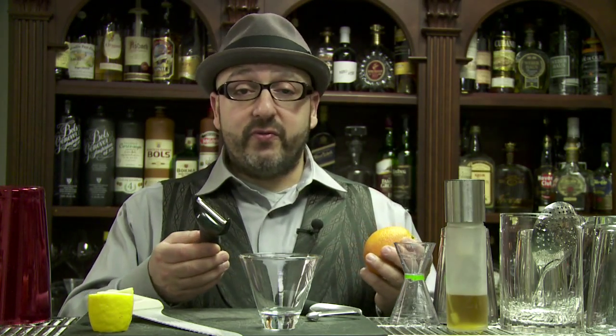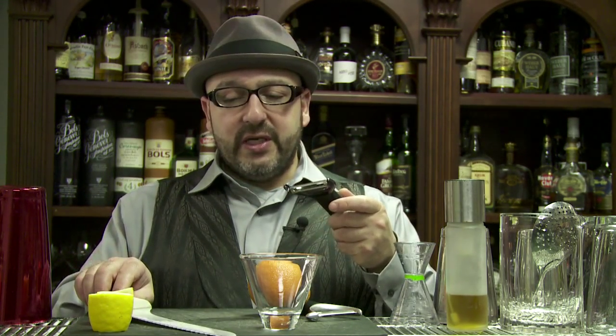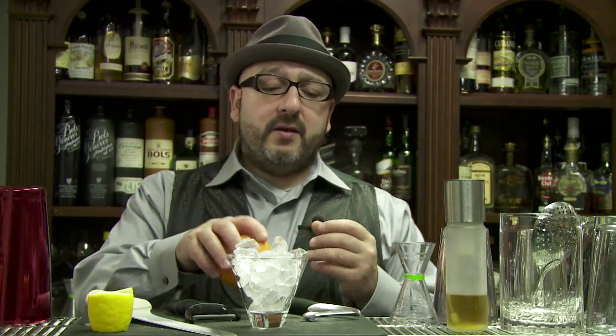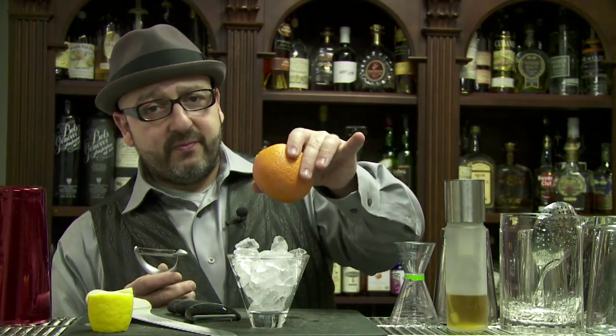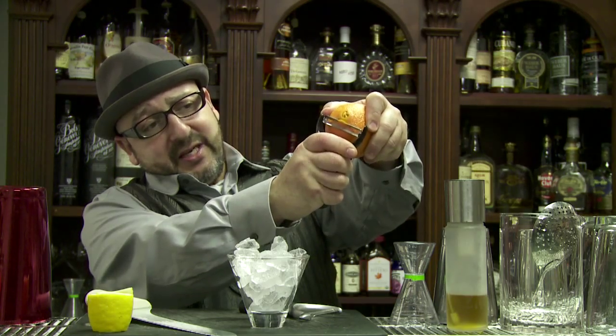It's all dependent on the peeler that you use. I like Oxo peelers a lot — both of these are Oxos. They're sharp. The secret is to have a good gap between the blades. The larger the gap, the more you'll be digging into the orange or lemon. You start with the orange, face it towards your drink — let's put some ice in it — then you dig in.